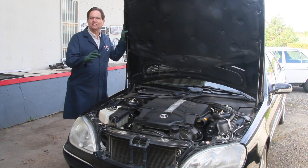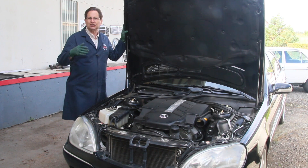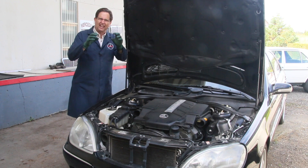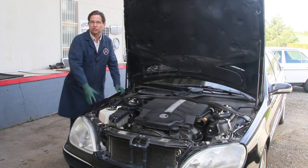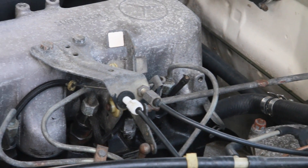Finding a solution to minimizing or eliminating corrosion on magnesium and aluminum engine parts has been a long-standing challenge for me. I'm tired of looking at those engine parts that have white specks on them when they sit in high moisture environments, particularly around salt air.